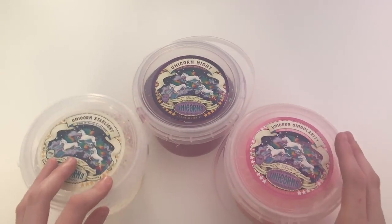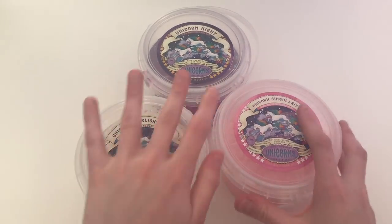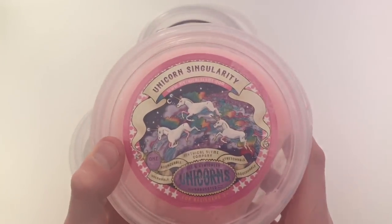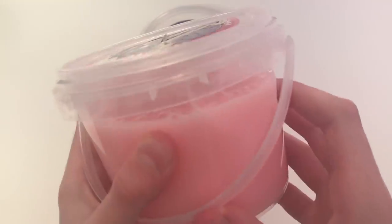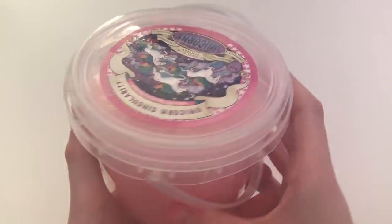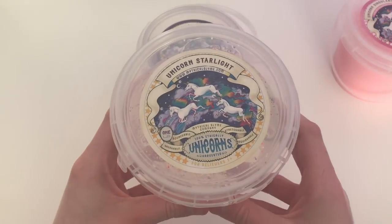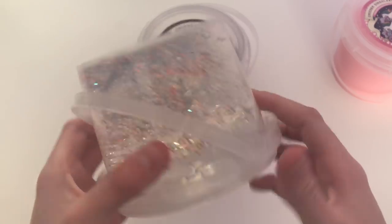Okay guys, so here are what the tubs look like. They are all one pound measured by weight and they retail for $15. And if you use my code, you will also get 15% off, which is a crazy good deal for the amount of slime you guys get in these tubs. The packaging is super duper secure and the stickers are absolutely beautiful — so detailed and just so cute. I love the tub style and I just love the amazing labels that all of their putties have.